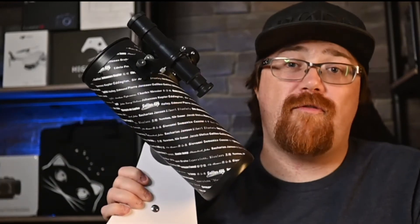Hi, my name is Graham, and in today's video I want to talk to you about getting started in astronomy and why you should consider getting the Celestron FirstScope as your first telescope.